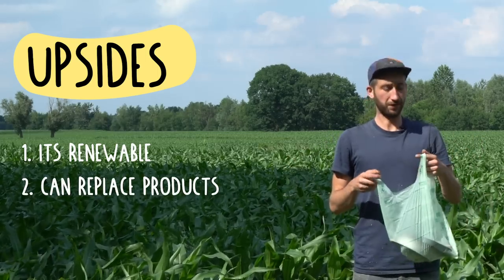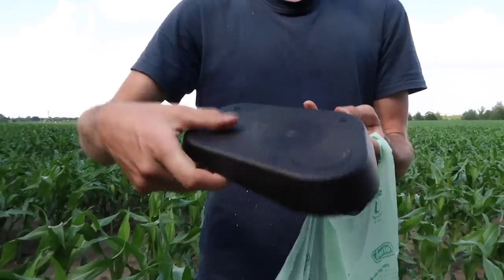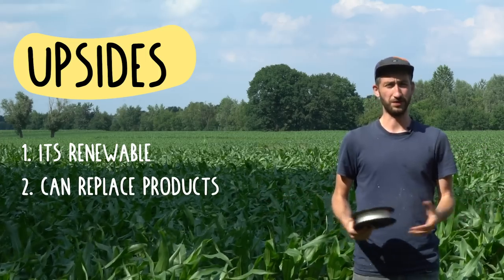Bioplastics come in many different shapes and sizes. You could make a straw, a little bottle, a strong tray, and it's often also used for 3D printer filament. In a way, it can replace a lot of materials we already use today.